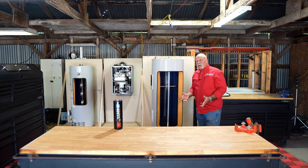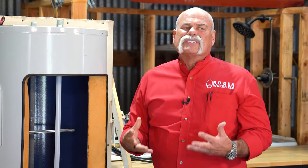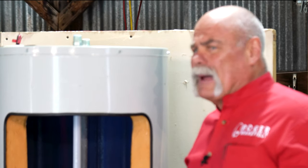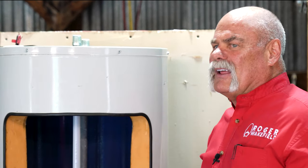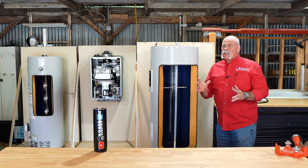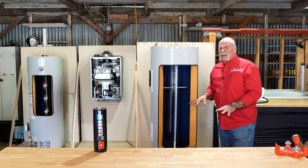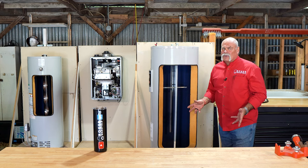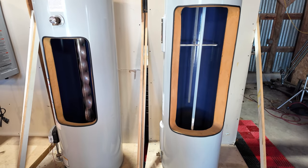They also make electric tankless water heaters, but I'm not going to talk a lot about those because there's a lot involved — you normally have to install new panels and multiple electrical lines to get enough electricity to them. Right now I want to focus on the most common types.